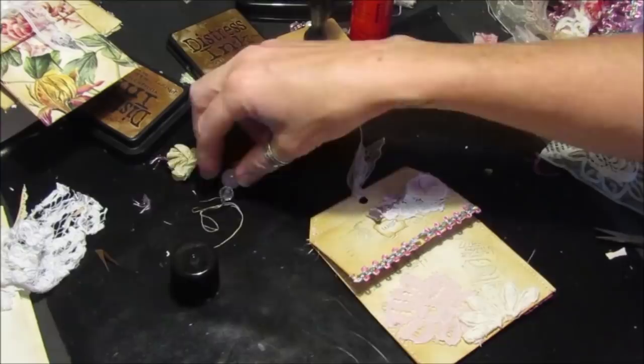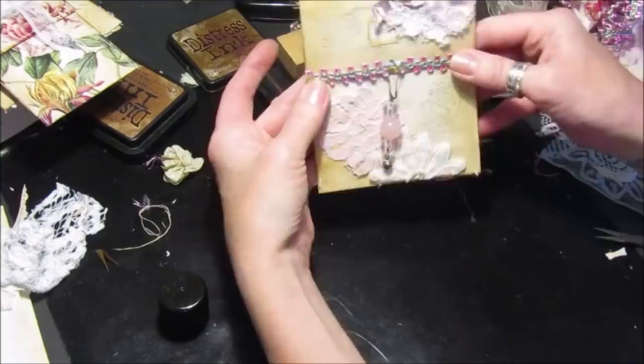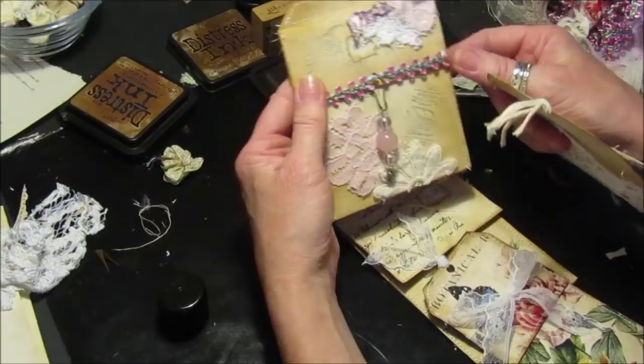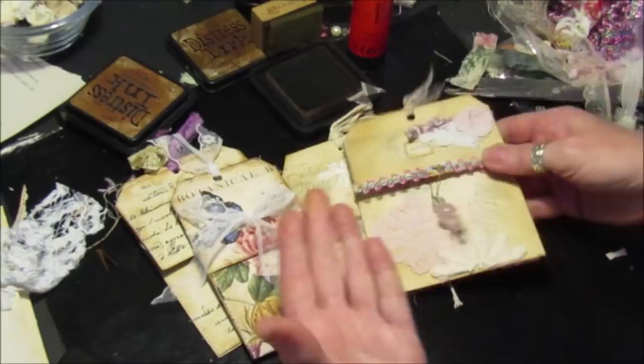There we are guys, how quick and easy was that? Let's pop this on here before I forget — and it just dangles off. These are lovely — these are nice to just go into your journals or as a gift with something in it. If you've got your journals and you've got the front pocket, that's nice to keep little bits of paper in it. So there we are guys, that's a quick tutorial — I've got nice and gluey and sticky doing that!